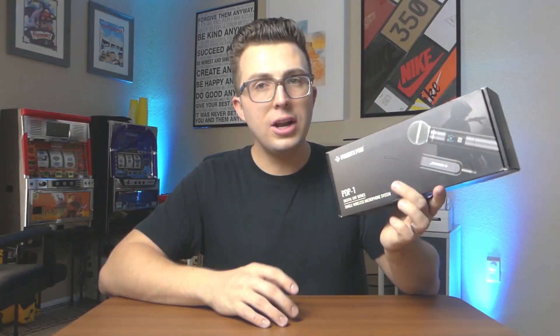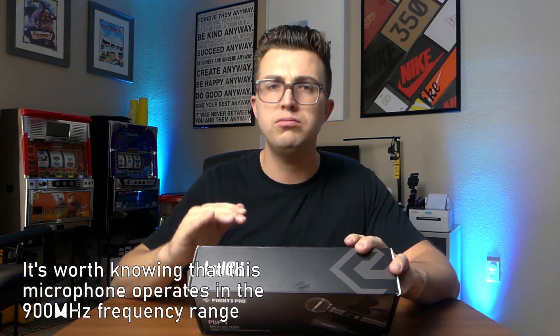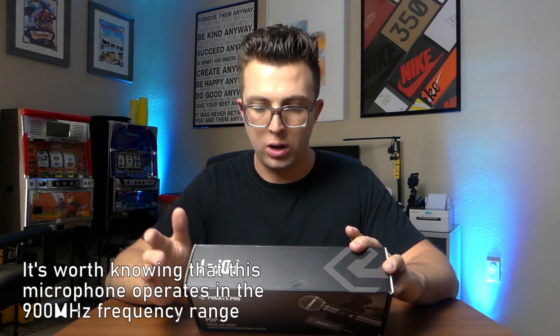Let's take a look at the Phoenix Pro PDP One. On the packaging itself, which looks really really nice, I'll just point out a few specs that I think are worth knowing. This is a 48 kilohertz 24-bit UHF digital circuit microphone - if you don't know what that means, it just means it's got good audio quality. There is one-tap frequency selection, and there are actually 15 selectable frequencies, so if you're having issues with dropouts or bad reception you can cycle through those and find one that is free.